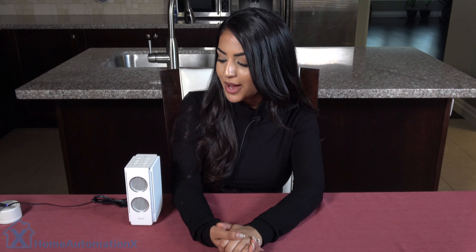Hi everyone and welcome back to the Home Automation X channel. My name is Anika and in this video we actually partnered up with BenQ and I will be doing a review on this great product that they sent us. It is the Travolo S Bluetooth speaker.